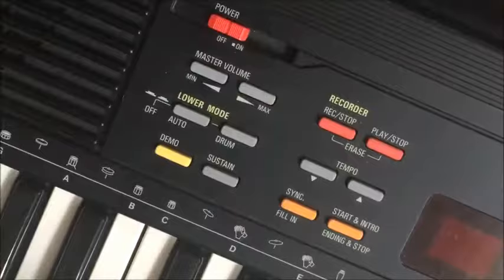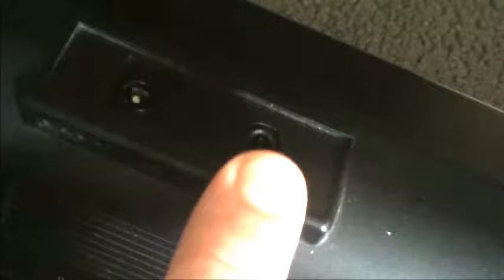A quick look on the back of the FS-610 will reveal that we have a power-in socket and a headphone socket, and that is literally it.